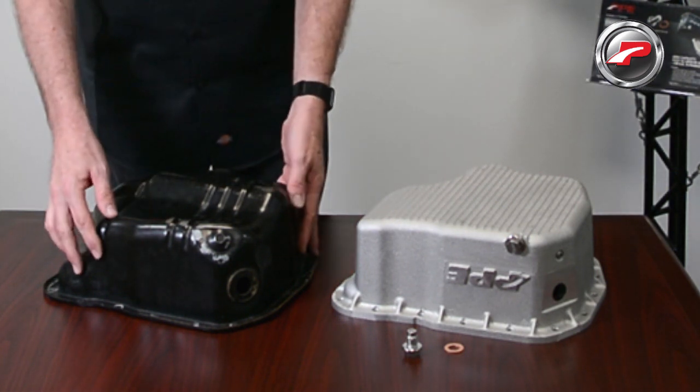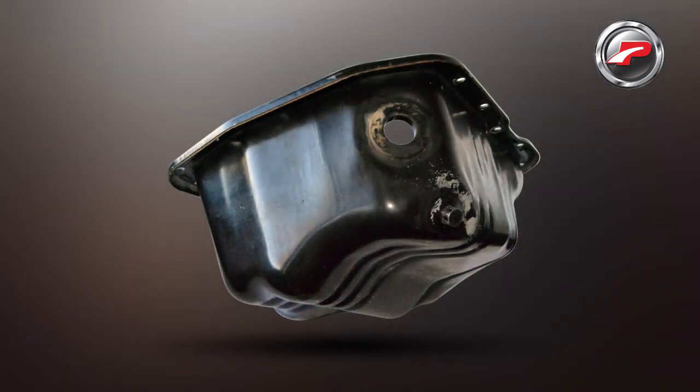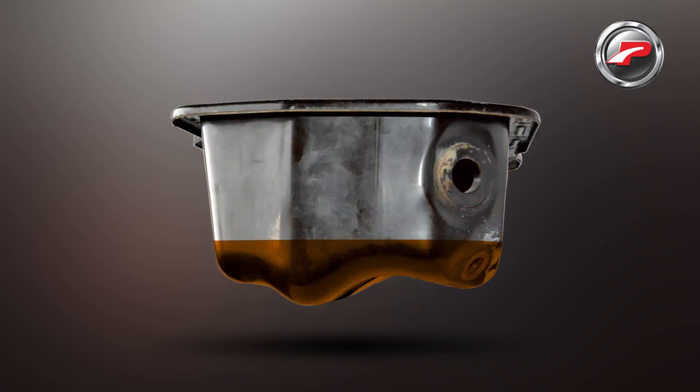You'll notice it's stamped steel with an uneven bottom. This uneven bottom design creates a valley that traps old engine oil, and when you go to drain out the oil there's always about a half a quart stuck behind.